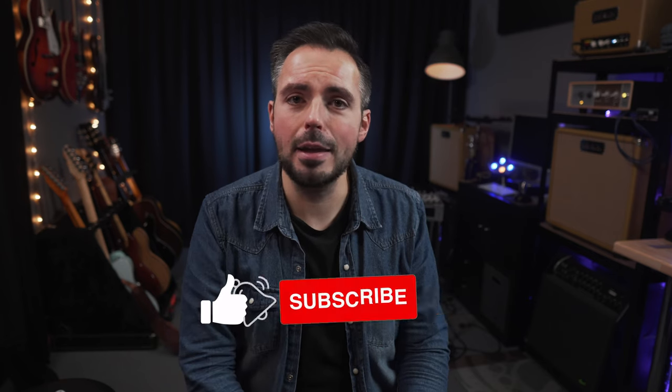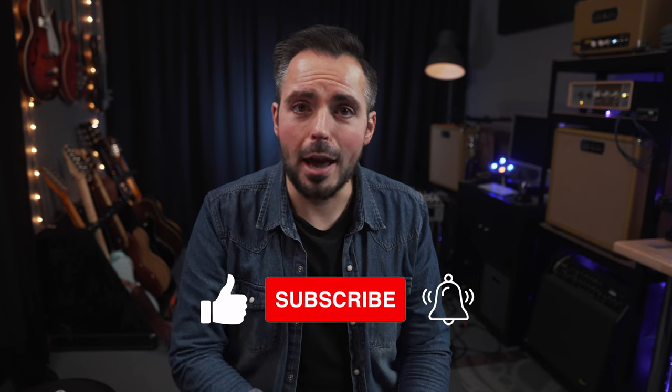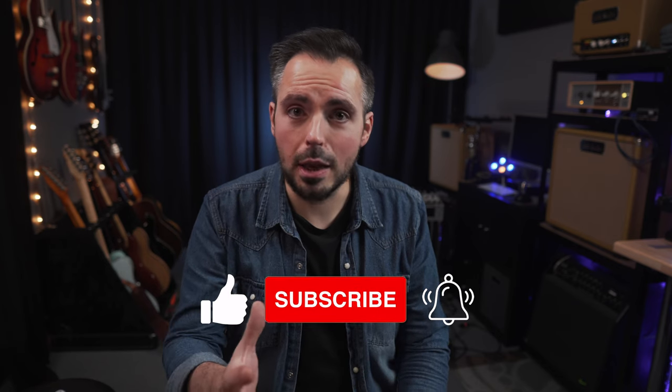Thanks so much for watching this video. I've been Scott Pohley. I'd love it if you consider liking this video if you've got value out of it. Subscribe to the channel — I post videos weekly where possible. Ring the bell icon; it will let you know when I release new videos. If you found a lot of value and want to contribute to the channel, check out the Super Thanks button below. It really helps me and helps the channel. Leave a note down in the comments. I'll catch you next time.